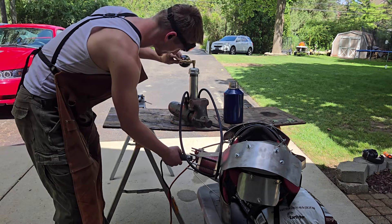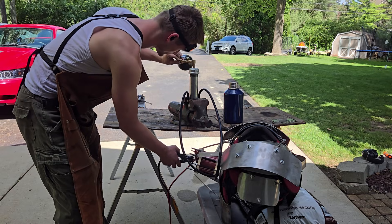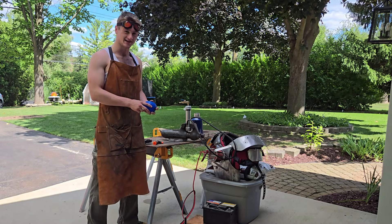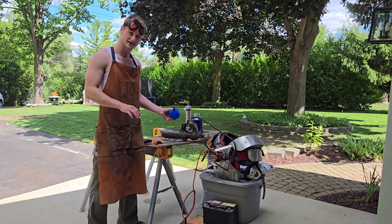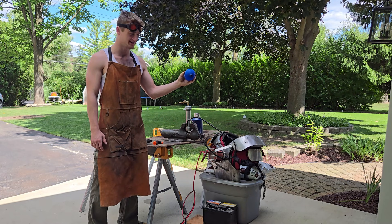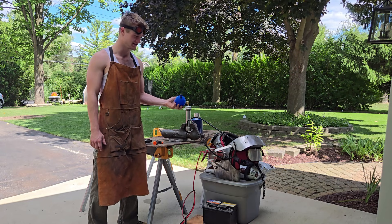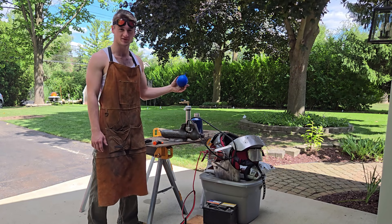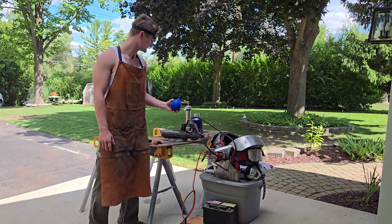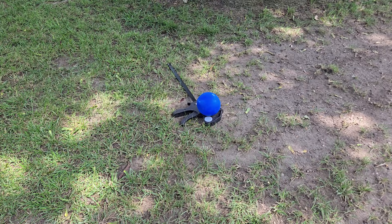I couldn't help it and decided to start doing some tests to see how much I was generating. So this is the first official test. I ran this thing for about 10 seconds and got about this amount of hydrogen into a balloon. A lot of it leaked. It's also about a third full of water, so let's see how this goes. All right, here we go, test one.